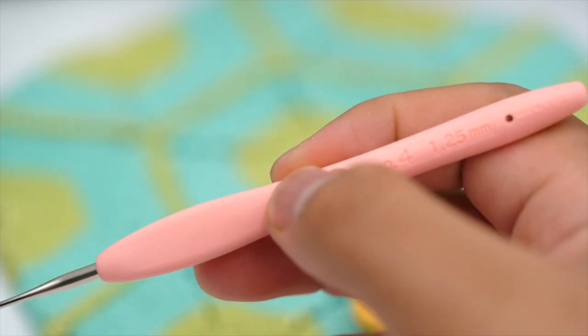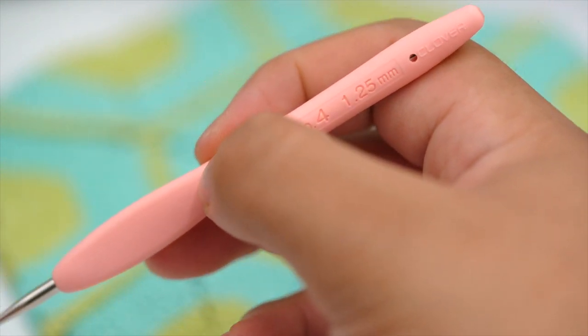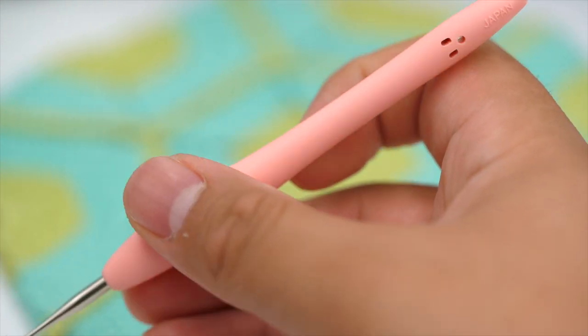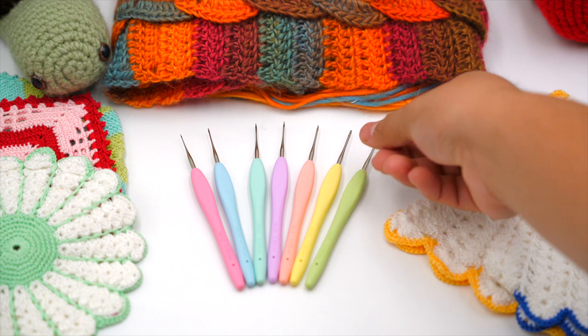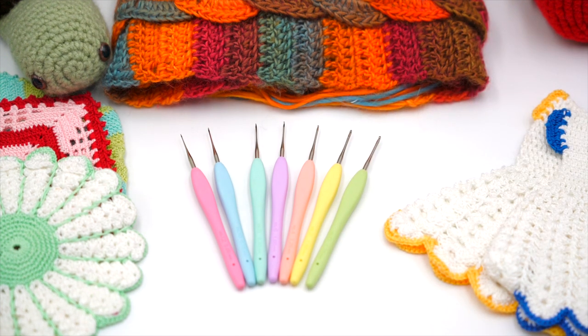Panels are important too, with a smooth ergonomic design made with a slightly cushioned elastomeric rubber making it comfortable and durable. They are the very finest steel crochet hooks designed for hours of creative and fatigue-free crochet.